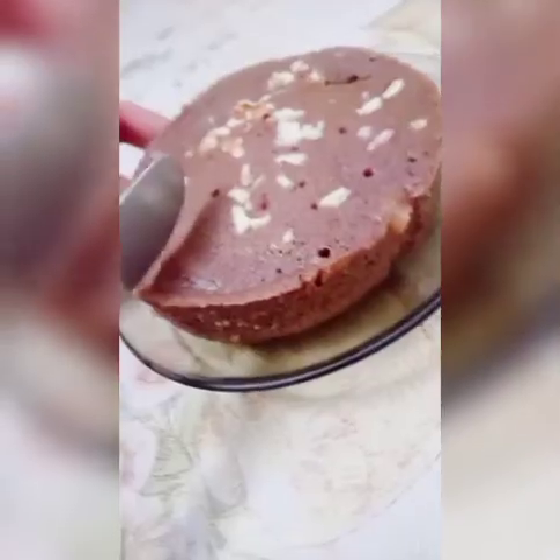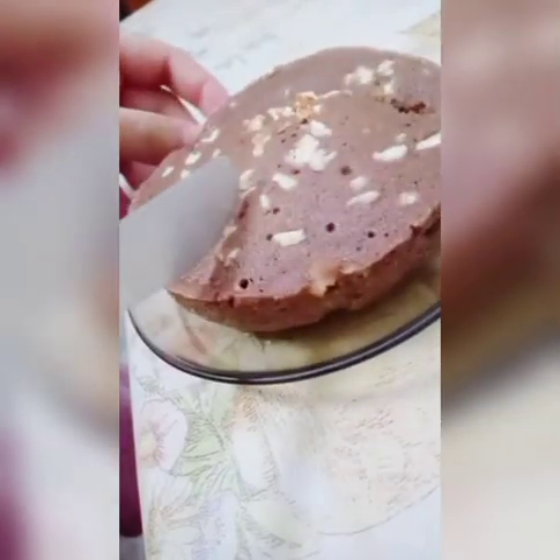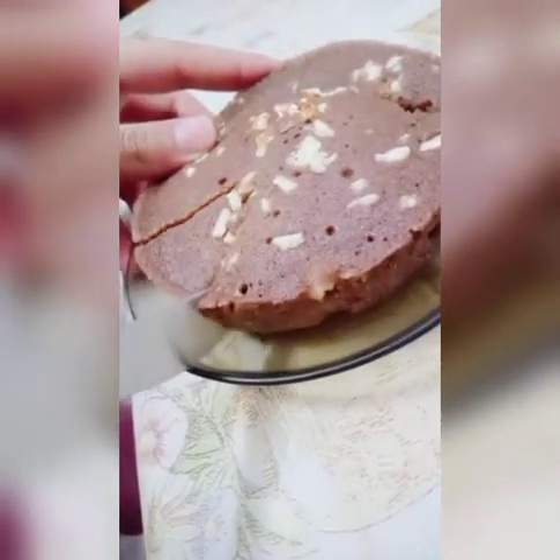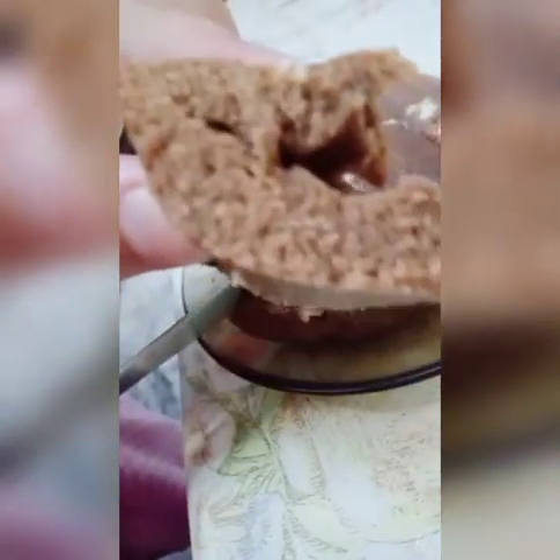When you cut it, it is very soft. You can double the ingredients for a larger batch. You can see it's so fluffy and soft. I hope you guys like this recipe — if you did, don't forget to give this video a big thumbs up and subscribe to our channel. Until then, this is me signing off.